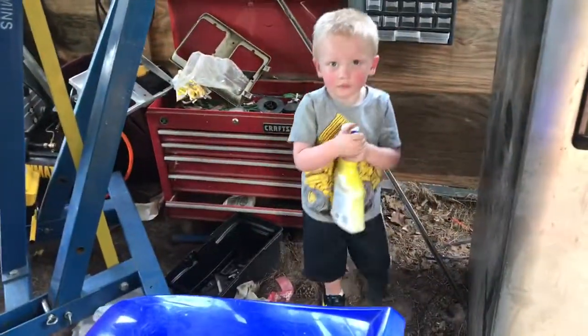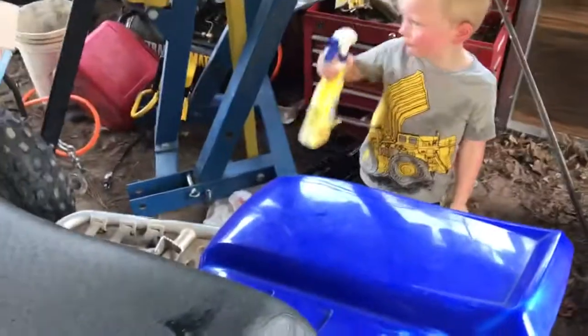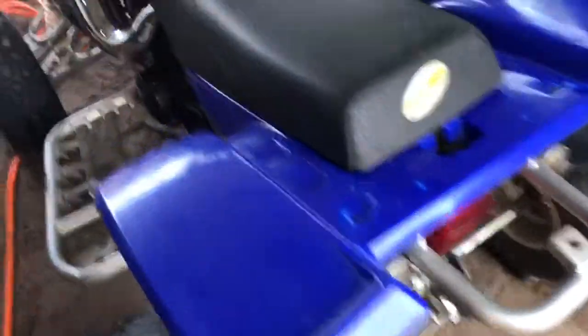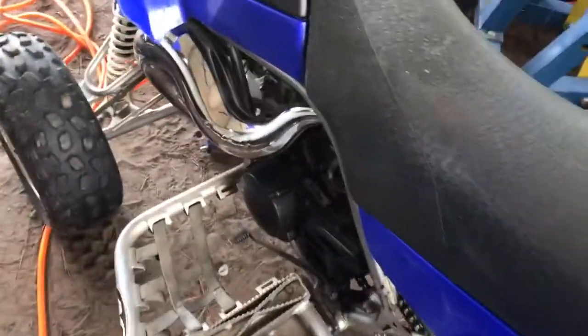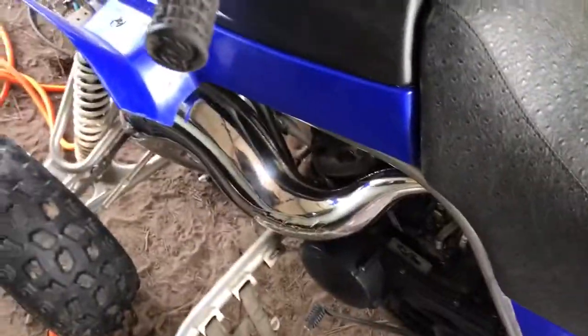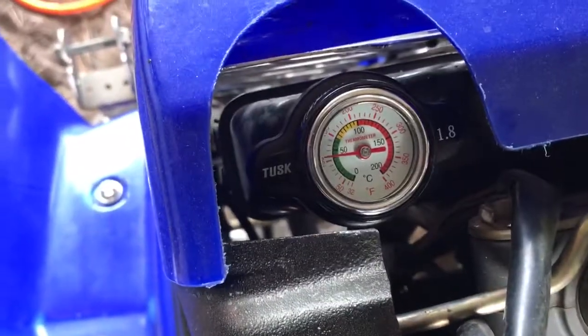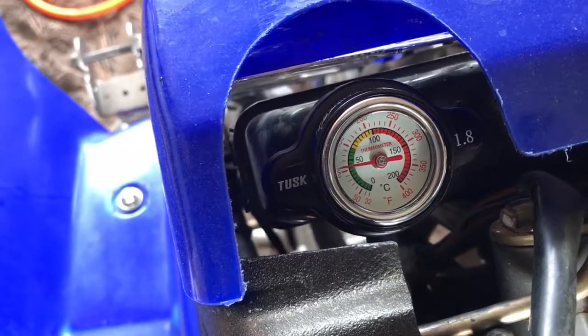Just a quick little video, we're just messing around out here. My son's grabbing chemicals and stuff out here in the carport. We're just messing with the banshee, doing a few heat cycles on it first. Watch the last video - he did the top end and it seems to be running pretty good. Installed a few other things, I like this right here from Tusk - it's a neat little temp gauge.